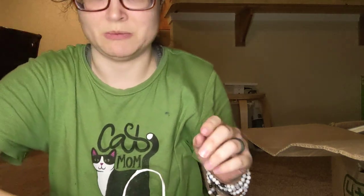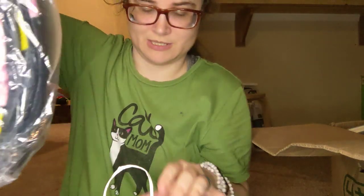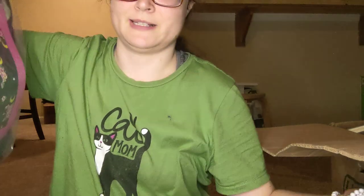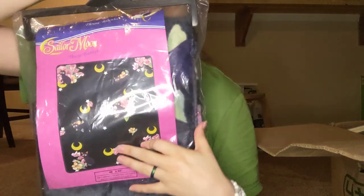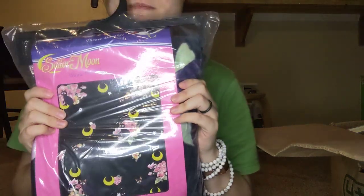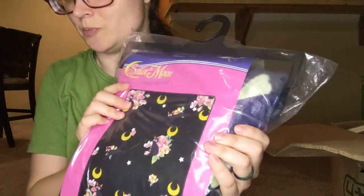The last item in here is pretty big — just wow, yeah, it's huge! So that's the last thing in here. It is a throw blanket. That's pretty neat — for 50 bucks to get a huge throw blanket!